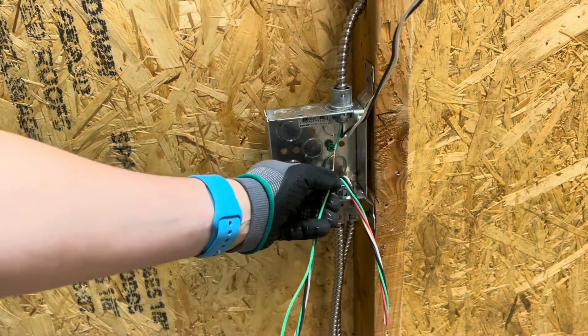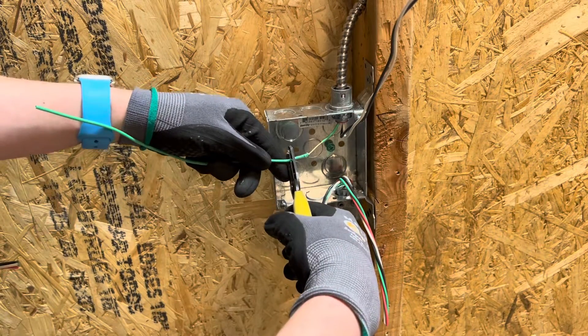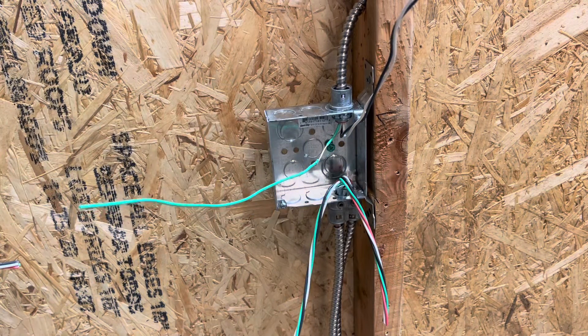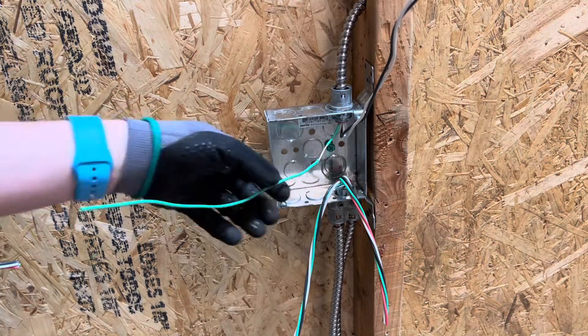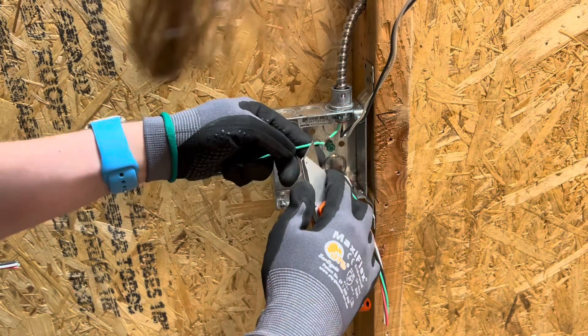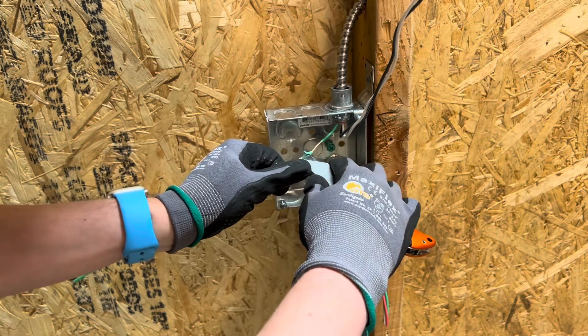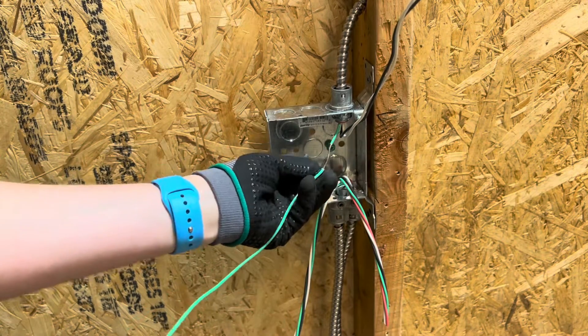Another method is you can crimp it once on one side, crimp it once on the other side, and then take your knife and strip out the middle. That method looks like this — you can see where I crimped it right there, and you basically just shave that off, pull it off, and there's your ground.